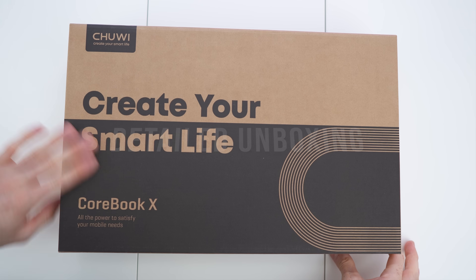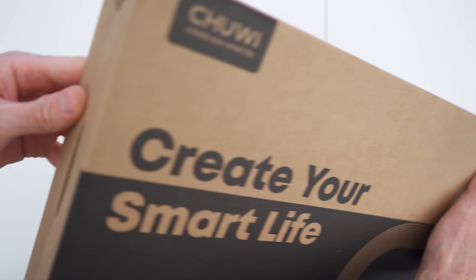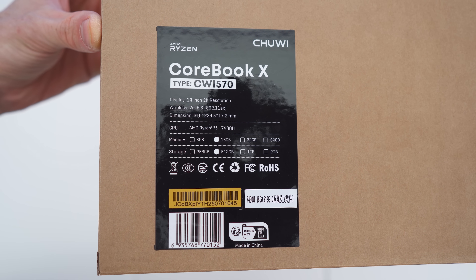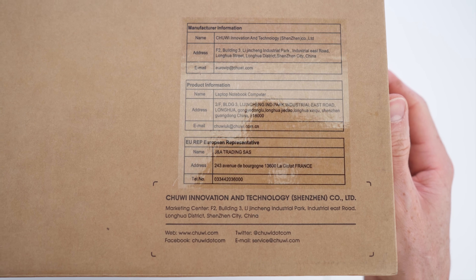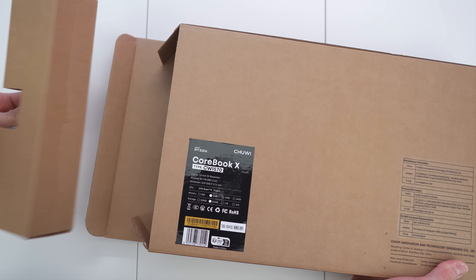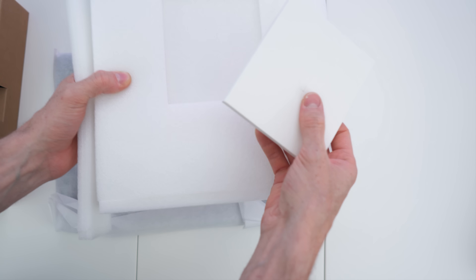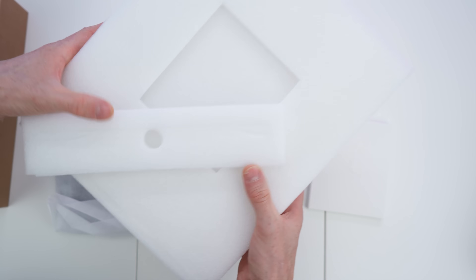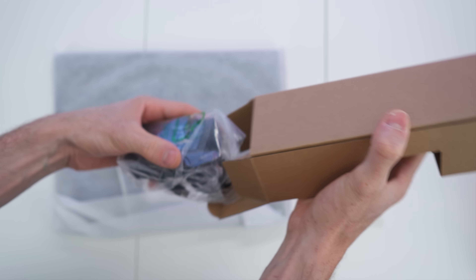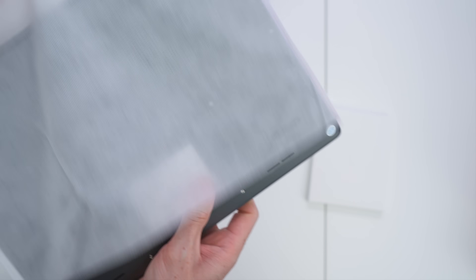There we have the box — "Create your smart life." The sides are blank and on the back we can see the small print with all the specs, details, and how to contact the support team. Opening it up, on the top we have the envelope with the paperwork — really nice protection and great padding — plus a box with the accessories, namely the charging equipment: the brick, the cable, and the laptop itself, also nicely wrapped up.